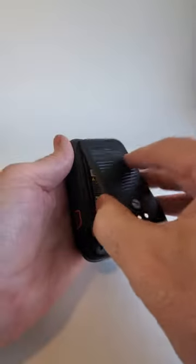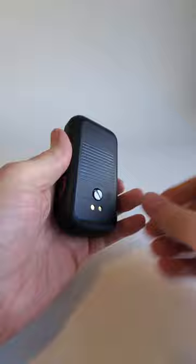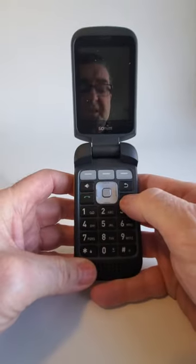Then install your battery, hook the cover into the grooves at the top, snap it shut, and then give the screw a couple of turns with your thumb or with the screwdriver.